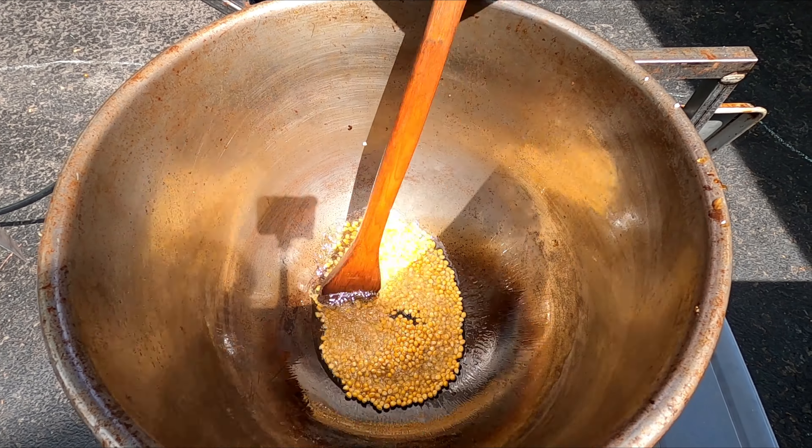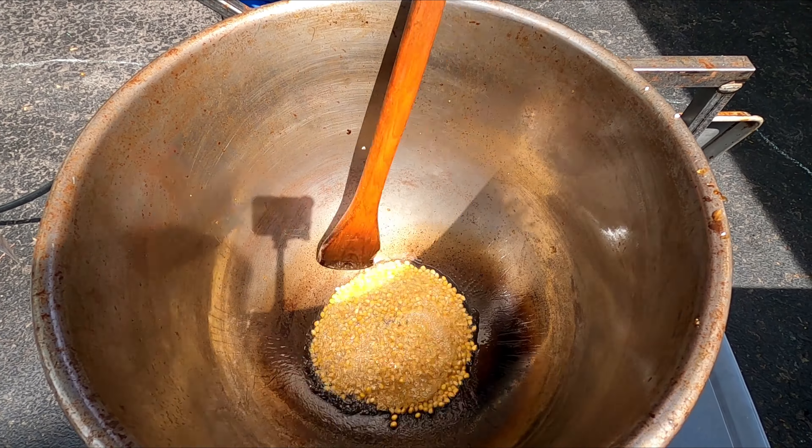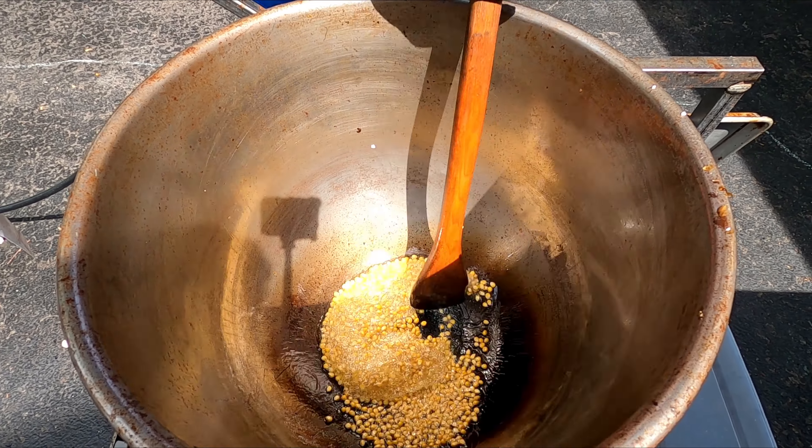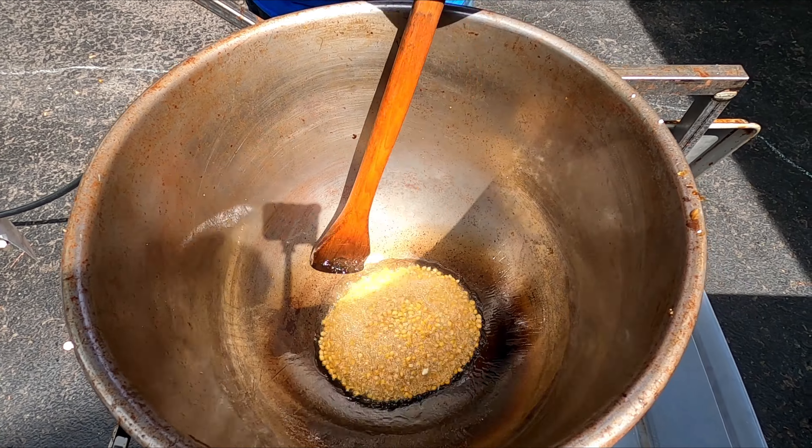If you check the description down below, you'll see a link to ground cinnamon. Pick up that ground cinnamon and mix up your own cinnamon sugar using plain granulated sugar and ground cinnamon.